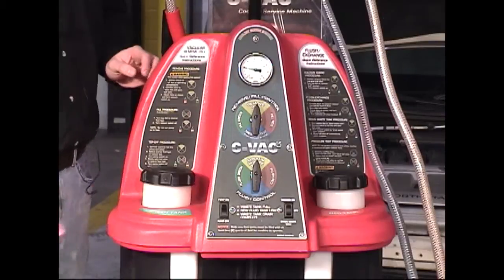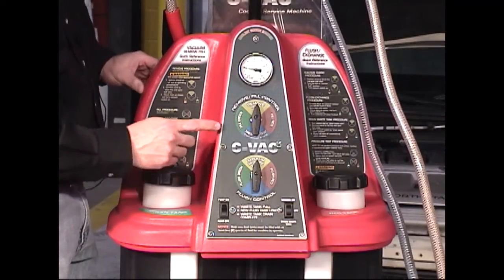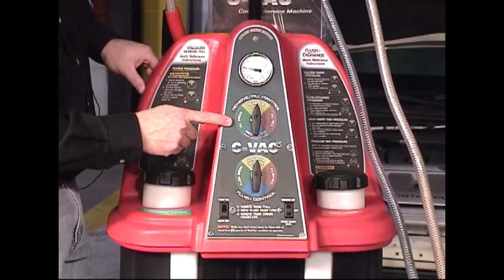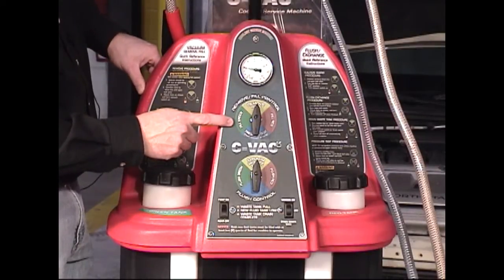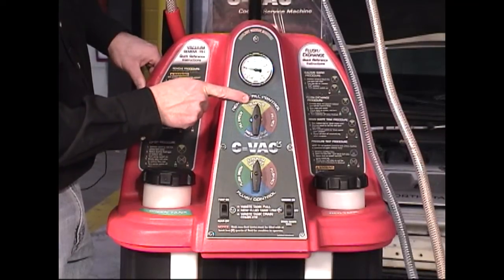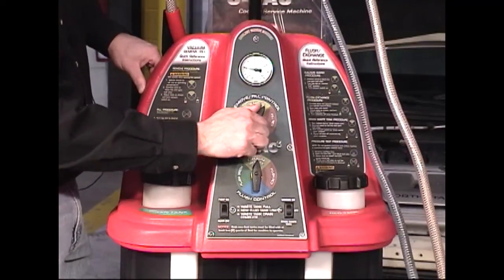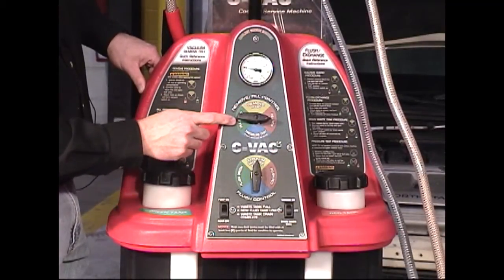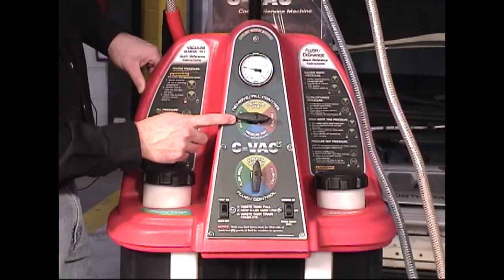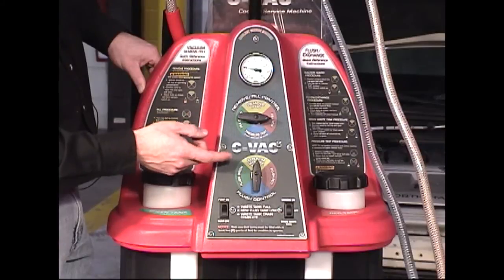Taking a closer look at the control panel, we can see that there are two selector knobs. The top selector knob is used during a remove and fill service. The top function is remove fluid, which can be used to vacuum the vehicle's cooling system down. The fill green and fill red functions can be used to refill the system after pulling a vacuum with whichever coolant color needs to be installed in the vehicle.